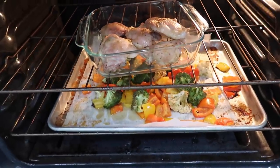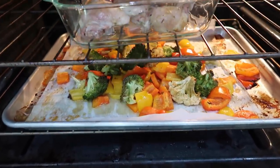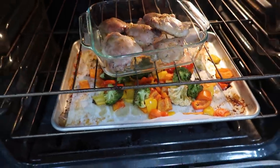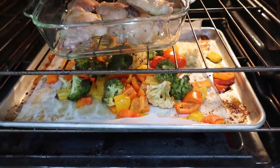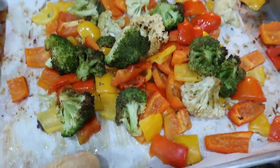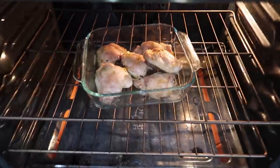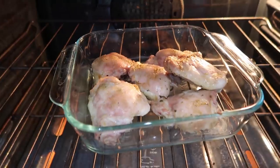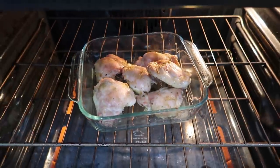Update on the sheet pan dinner: I ended up separating these because my chicken thighs are taking a very long time to cook and my veggies are about done. So the veggies are coming out — I still want them to be a little cooked but slightly crunchy. I don't want them to be mush. Here are my roasted veggies — they look delicious. I'm going to leave my thighs in for another 10 minutes; they are really taking a long time.